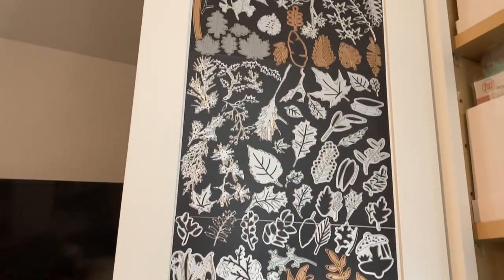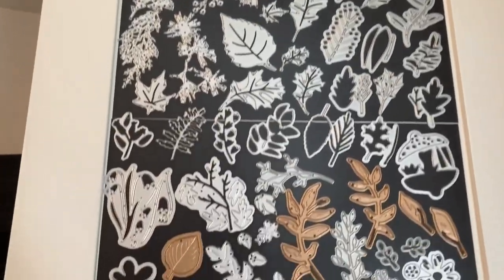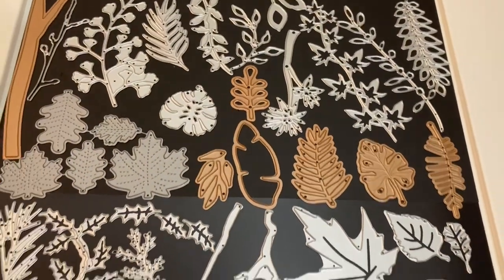I didn't order all the coordinating dies because I own a Scan N Cut and can also fussy cut, so I don't really need them. I have dies for most of my sets but recently stopped purchasing them — if I buy fewer die sets I can buy more stamp sets, and that makes me happier. I do still buy standalone dies and occasionally coordinating dies when it makes sense. I really liked the new leaf and vine dies, but I looked through my stash and found I already have fancy ferns, monstera leaves, and plenty of other leaf dies, so I definitely didn't need to purchase those.